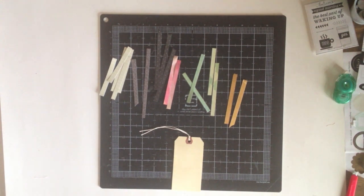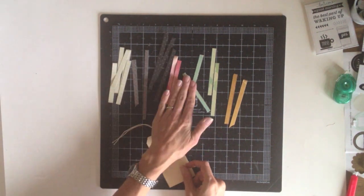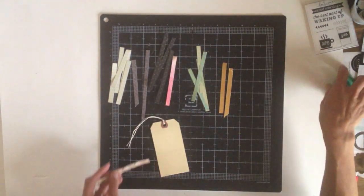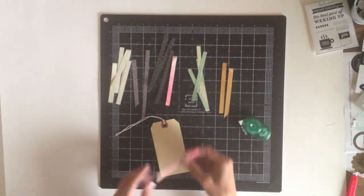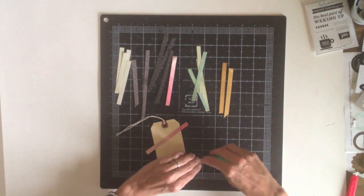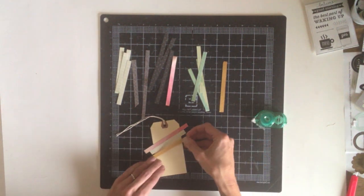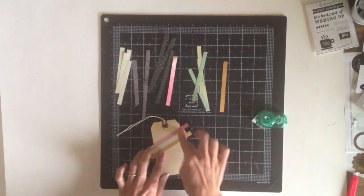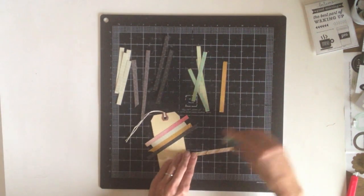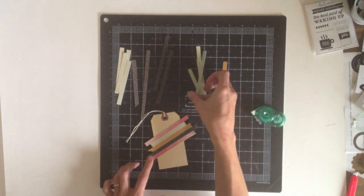My second project is a little tag set. I'm just starting with a basic manila shipping tag and I've also cut some strips from the pattern papers that I used on my layout. I'm going to adhere these strips diagonally across the tag just to make a striped pattern. I like to make tags occasionally — not only for quick layout embellishments, but it's nice to have a few of them on hand just for last minute gift tags or to attach to a bottle of wine as an easy hostess gift. Plus they're really great for using up all those little scraps and bits and pieces that you have after you make a layout.